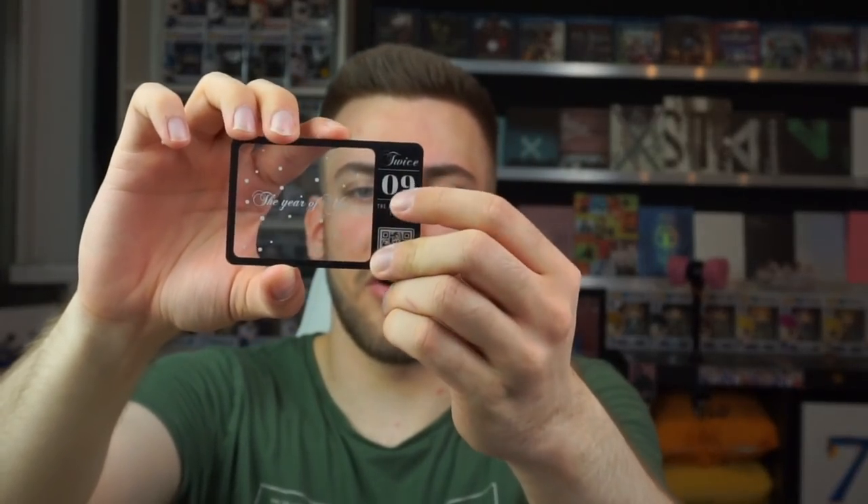We also got a kind of half-transparent photocard. The 'Best Thing I Ever Did,' the 'Year of Yes' — Twice, number nine. So that is photocard number nine, I guess. Now let's look inside.